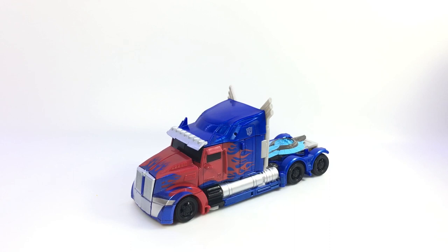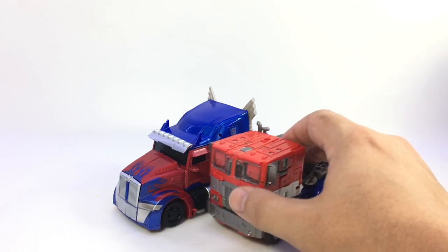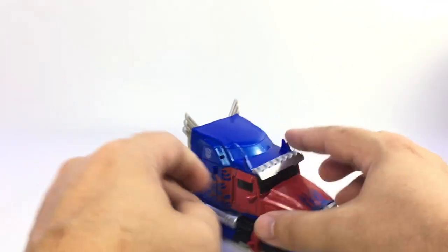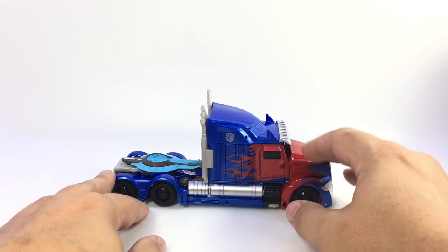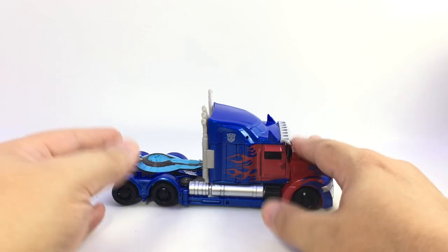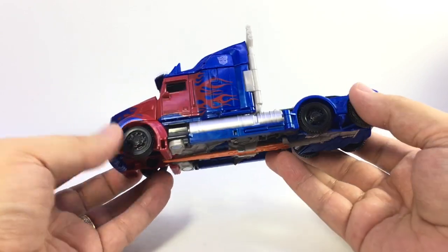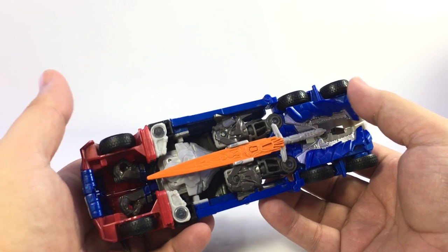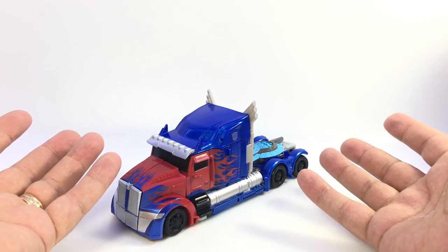We did get an Age of Extinction Voyager Optimus, which was his evasion mode, which we've got right here, just to give you an idea of the size of them together. Evasion mode was his G1 cab look. We did get two leader-class figures - the premier first edition one, which was gross, and then the official leader version, which was also, you know, bad.